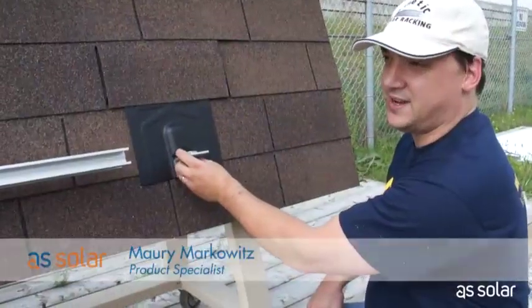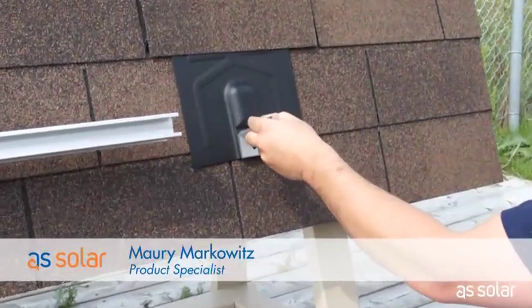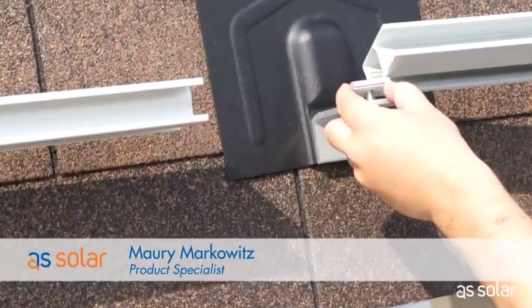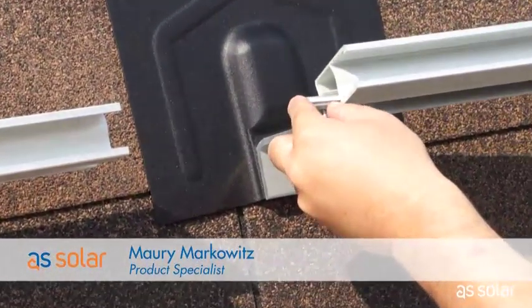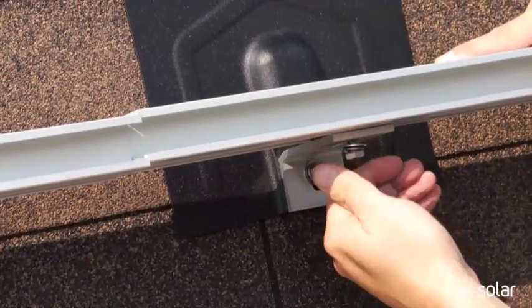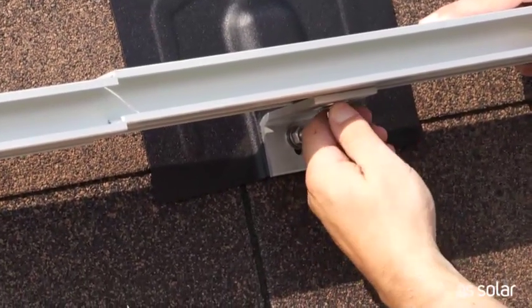We left a gap in our rail deliberately so we can show you how you join rails — you'll be doing this quite a bit on your roof. I'm just going to lift up the nut and slide them onto the end of the rail. It's actually quite easy. Just tighten them down by hand to keep them from sliding around — not too tight, because you're going to be moving this around.